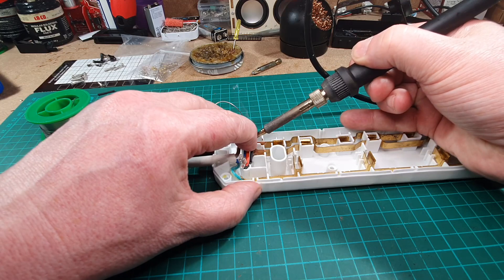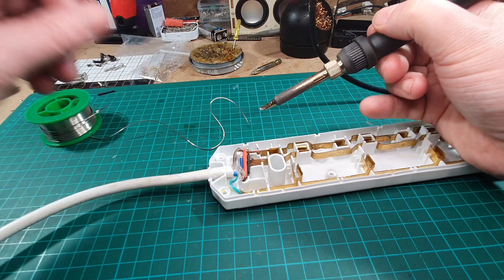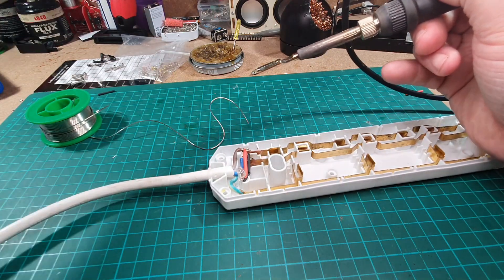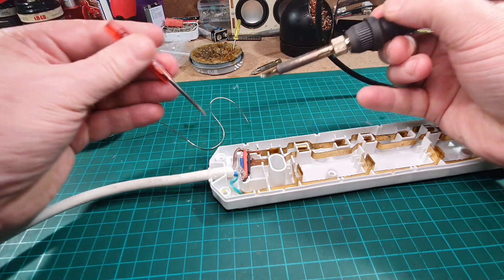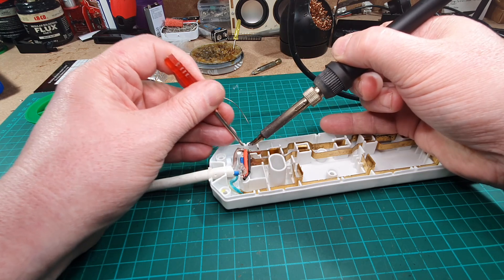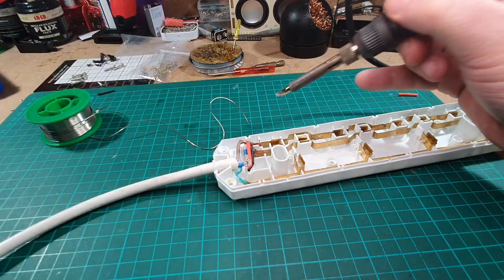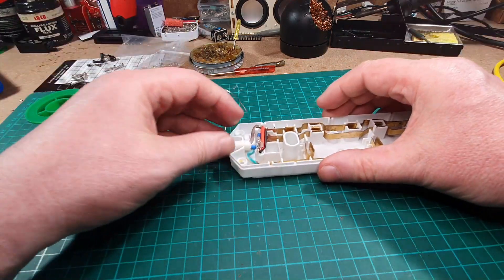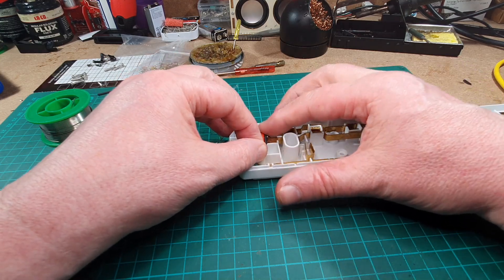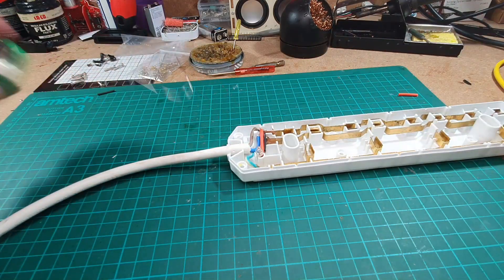Right, let's get that in the holder and we should have enough to go around to there. It just fits in there. Pop a bit of solder on the end, and that hopefully will reach around to there. Something to hold it with - there we go, that'll do. Is that in place? Yep, that's in place. Wonderful. So that's nicely protected on there. That should go around there, okay.